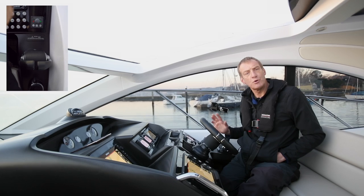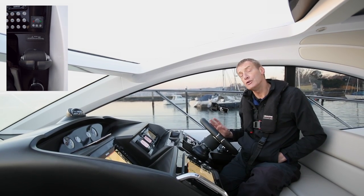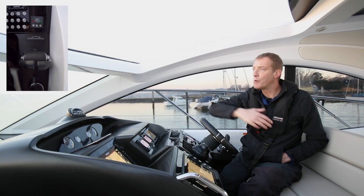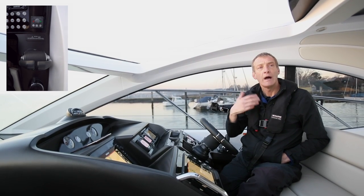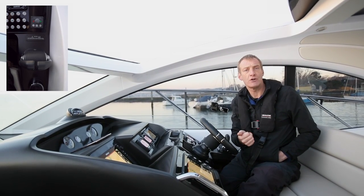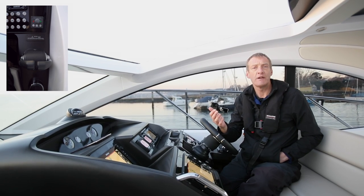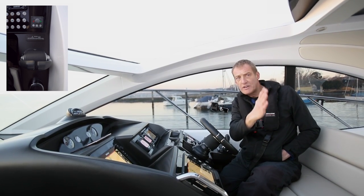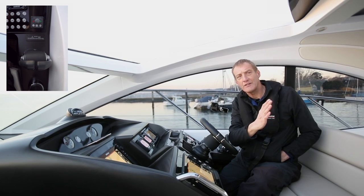Having looked at the basic principles of pushing in each direction, now we're going to use it to leave the berth. My command to the crew member will be just a release of bow — he's stepped ashore, he's going to take our spring off, and he's going to work his way forward ready with the bow line. While he's doing that I've got my transit out the side of the boat.